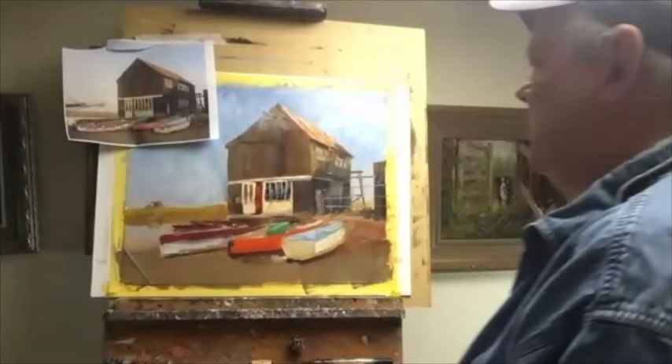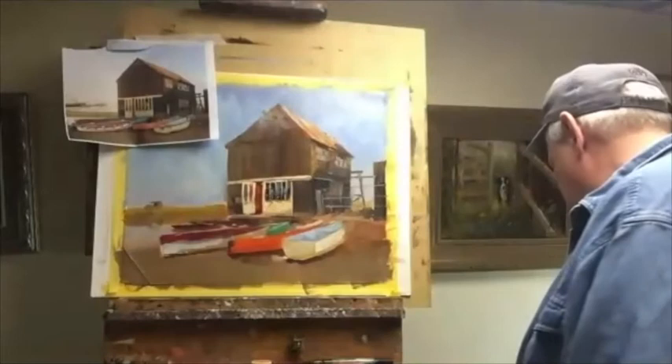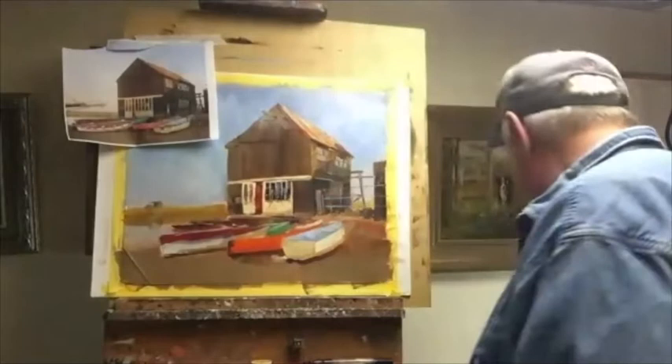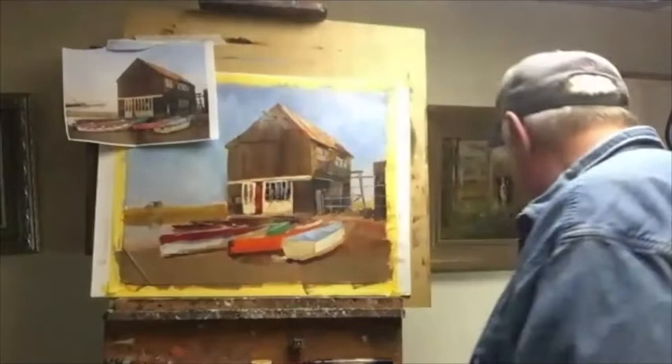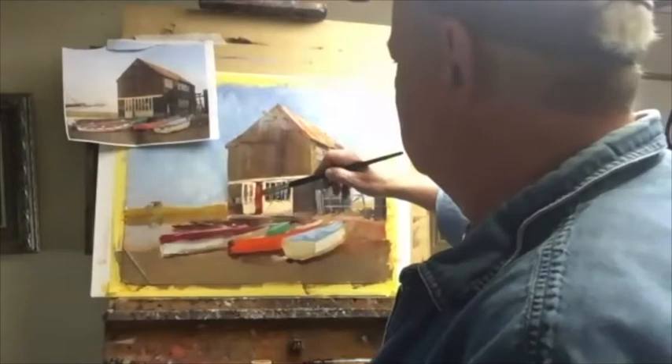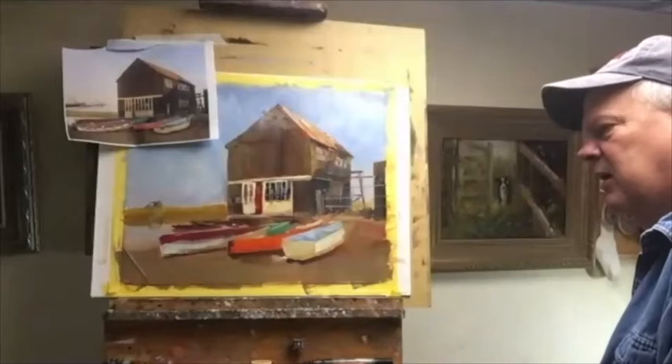Something's jumping out at me — I should straighten it up. The window — it's just a straight line that's off. So I'm going to go in and give myself a line here and a line on the other side. Just a cleanup thing — just a hair off.